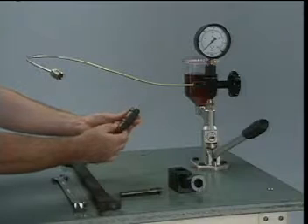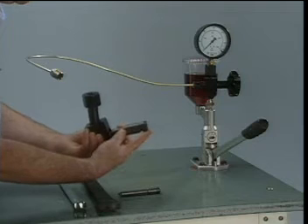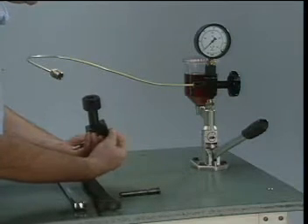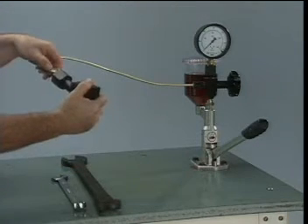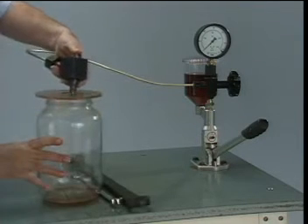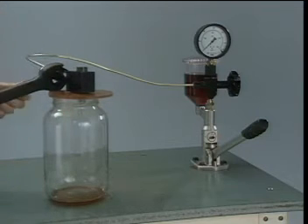The injector is installed in the adapter for the injector nozzle tester. The fuel connection on the injector must be aligned with the opening for the fuel connection. The fuel connection in the adapter is then installed. The fuel line is tightened while the fuel connector and injector are held in position, and then torqued to specification.